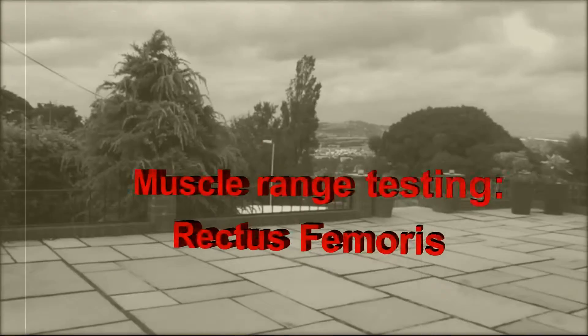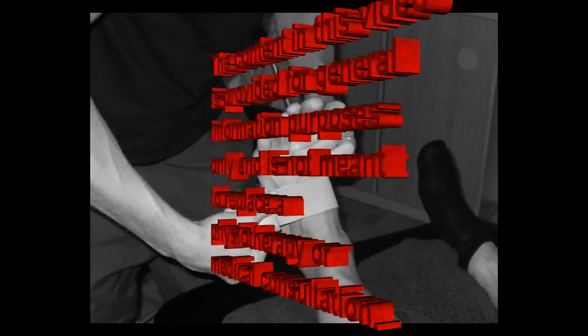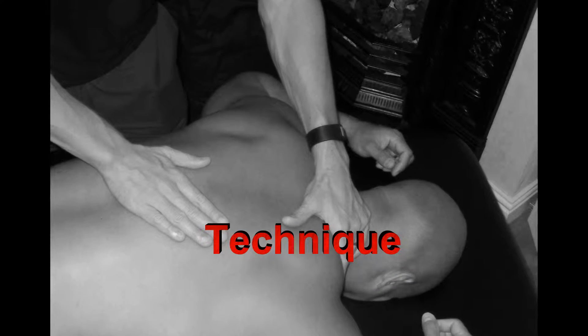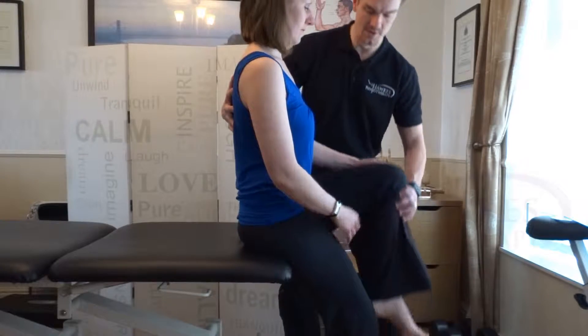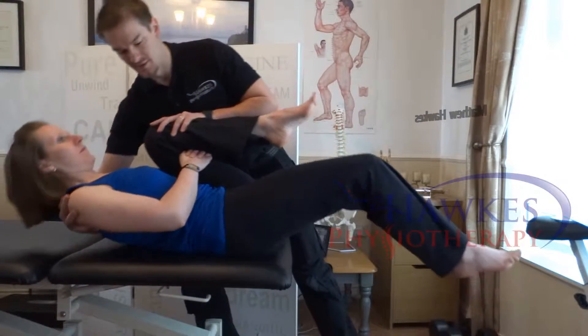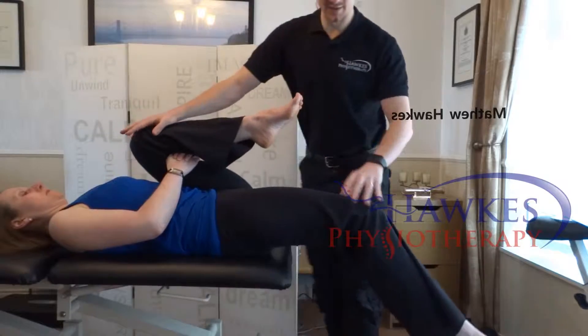Quadriceps rectus femoris: Modified Thomas Test. With the patient in supine at the very edge of the table with both legs off the edge of the bed, the patient must then flex their knee and pull it back to their chest as close as they can. The other leg can hang down. Make sure that the lumbar spine stays in neutral and the upper leg stays tight to the chest.